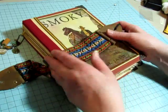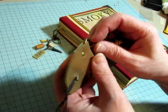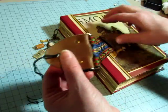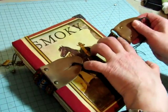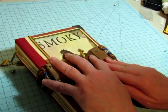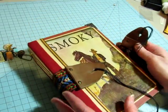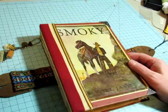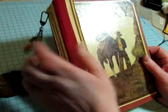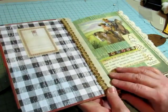So it ties around there. The side that has the metal piece bends more easily, so it works better to have that metal piece on this end to wrap around — I had it backwards, but it just lays better that way. Then you just tie it in a bow. The book is called Smokey — that's the name of the horse. I put metal corners on it because the edges were very soft.